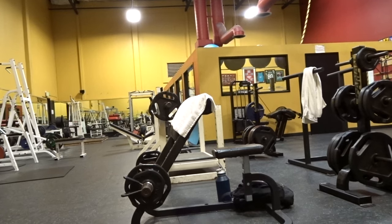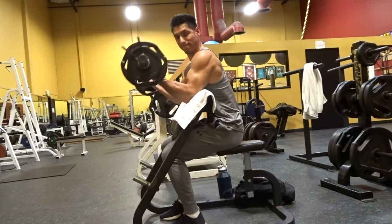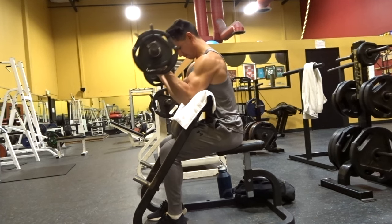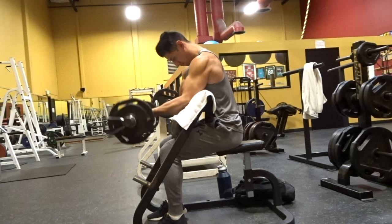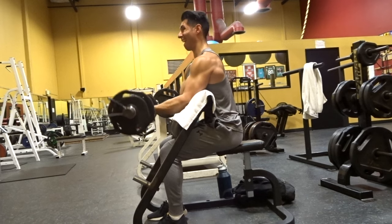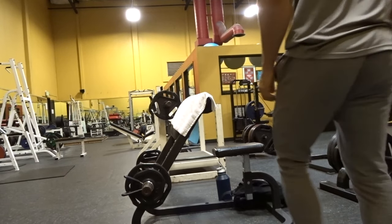Here you see me performing a set of Scott curls on the preacher bench. It's already naturally set up to keep the elbow still — all I have to do is jump on and start curling. You can see why Larry Scott loved this bench and why he had the best arms. A lot of people argue it's just the steroids, and yes, he did use steroids, but he still had the best arms in history and spent a lot of time on the preacher curl — always keeping the elbow still.